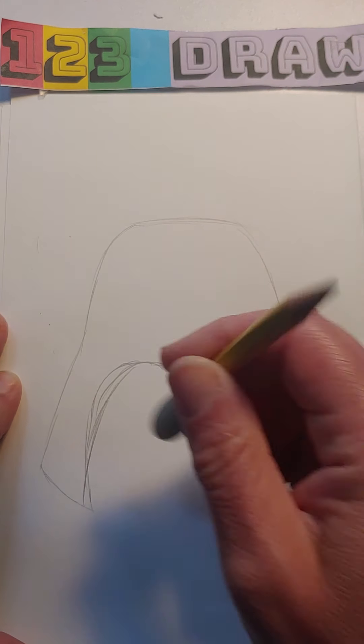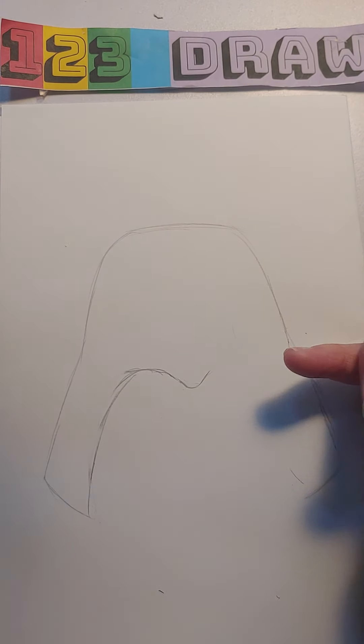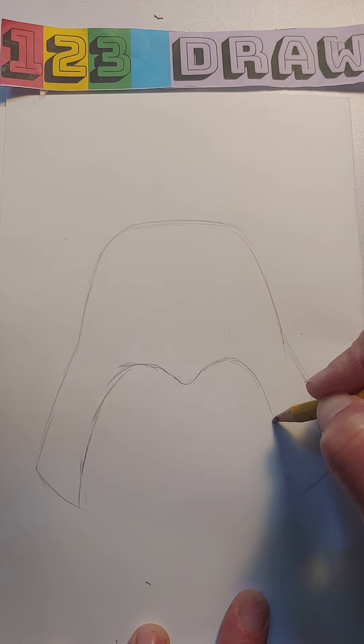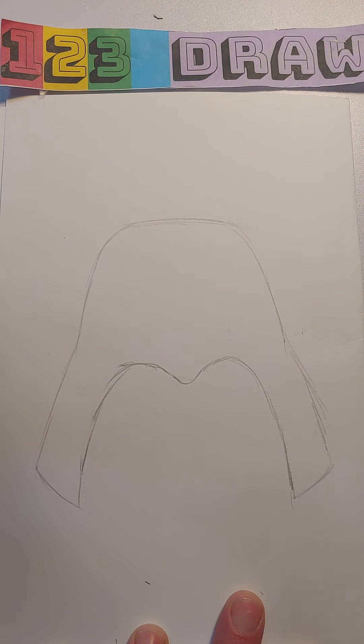I feel like I went a little bit too curved there, so this is almost straight — there we go, I like that better. I am looking at a photograph, so if you wanted to look up in Google Images or any other images 'Darth Vader head,' I'm sure you'll find this picture.